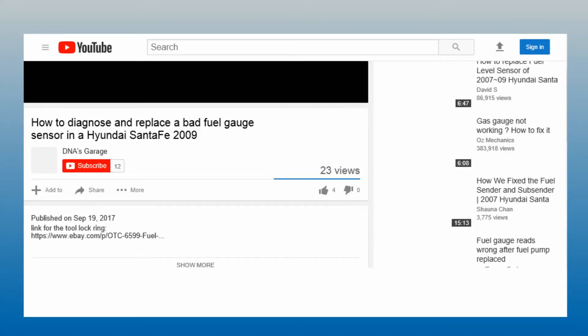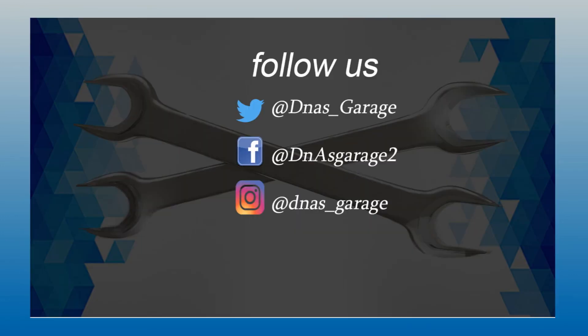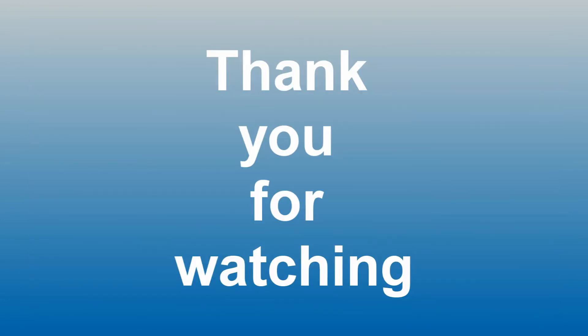If you enjoyed this video make sure to like it and subscribe if you haven't already done so. Follow us on all social media for future updates. Thank you for watching.